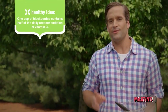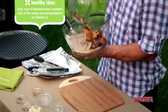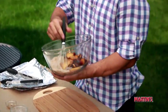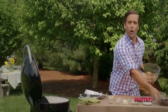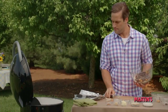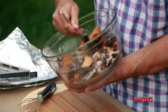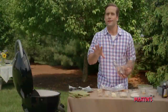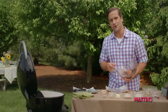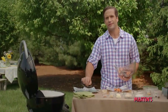Time for the main ingredients — plums and blackberries. We'll add those to our mixture, tossing thoroughly but not too vigorously until all the pieces are lightly coated. Next, you're gonna want to pour the fruit mixture onto the four pieces of aluminum foil, making sure to evenly distribute everything.